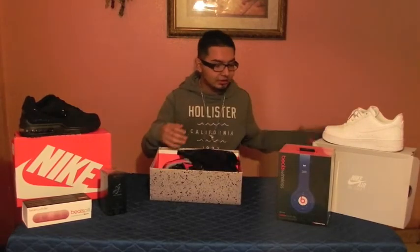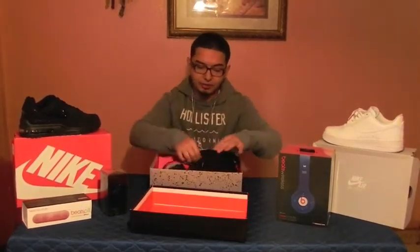Hey, how's it going guys, it's your boy Jordy G. I finally got the new pick of the Air Jordan 4 Toro Bravo. This is the box it comes in — black plastic paper — and here we go.